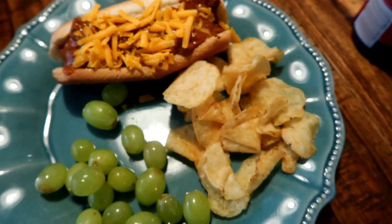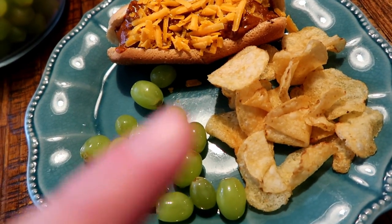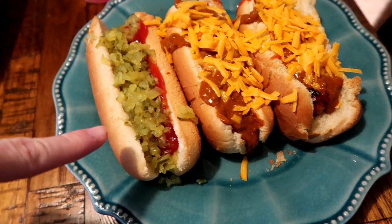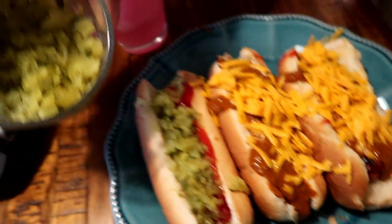Tonight we're having hot dogs. I also made some chili to go with it — well, I just opened a can of chili. So chili cheese dogs with some chips and some grapes. Matt has pickles and ketchup on his, plus two chili cheese dogs. Connor is making his hot dog now.